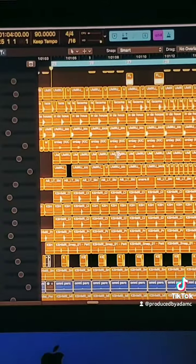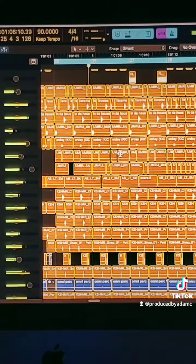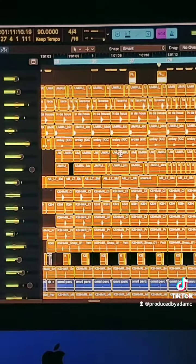You have the pattern down, but if you hear all those subdivisions on there, they do this.